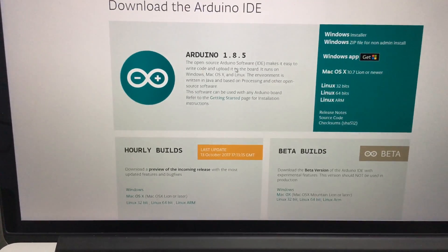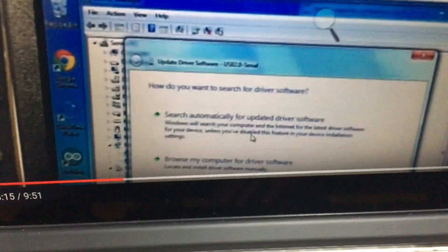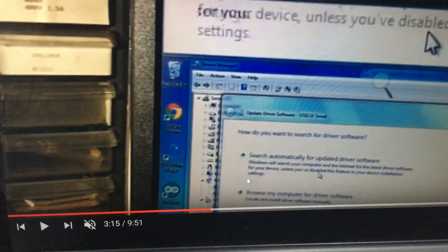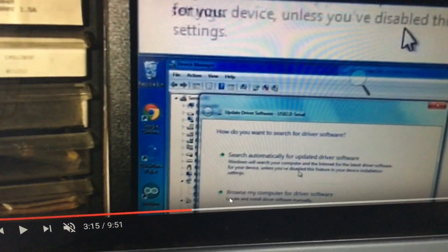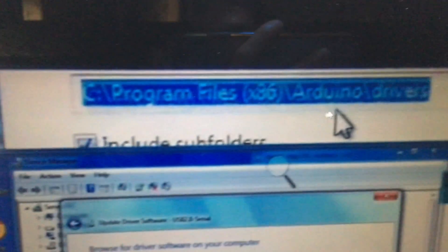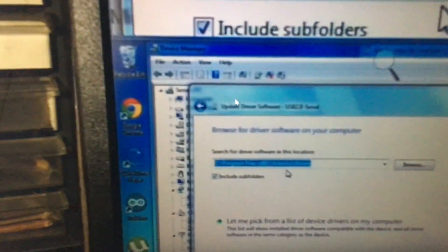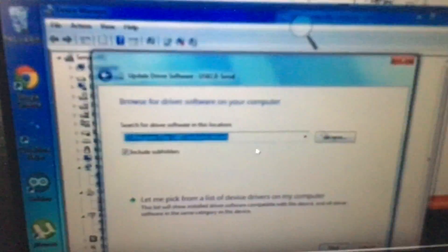After installing, go to Update Driver Software and you'll see a message box with an automatic and a manual option. We're going to use the manual option. Click the bottom one, then make sure your driver file path is set to: C:/Program Files (x86)/Arduino/drivers. Include subfolders and click OK.